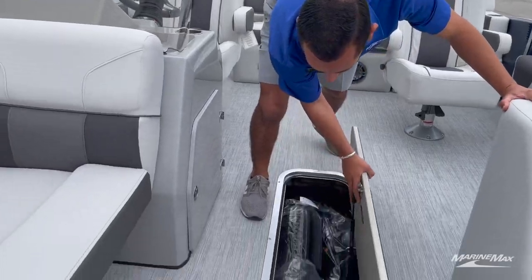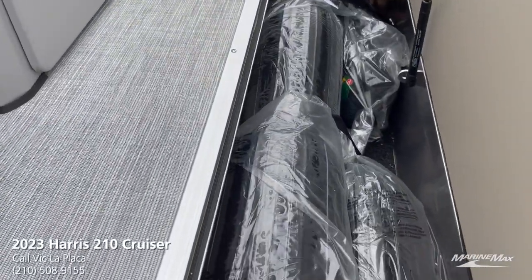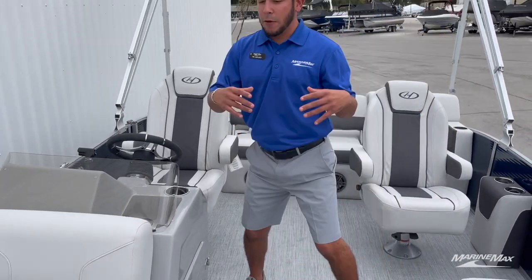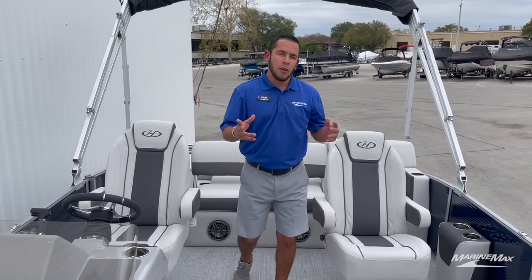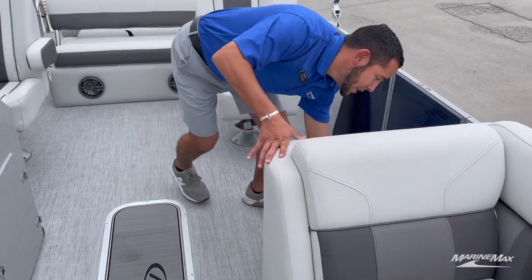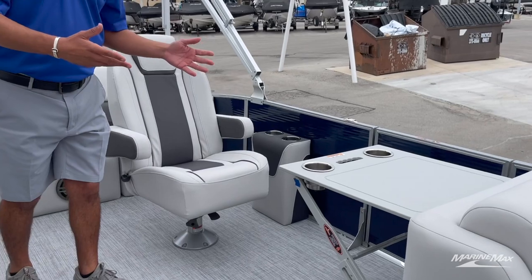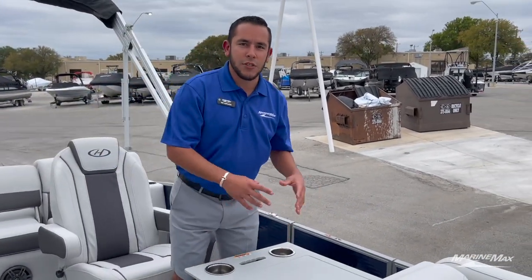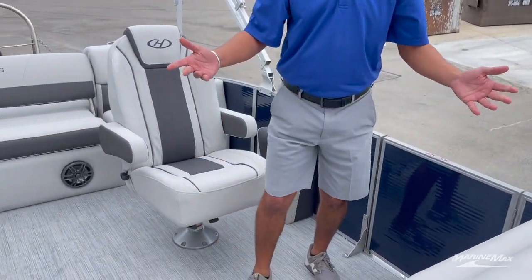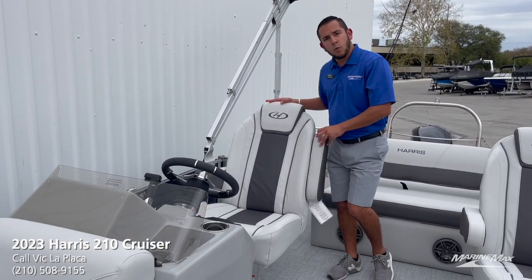As mentioned earlier, being that we have the full center log in the middle, we opted for the in-floor storage — plenty of room for fenders or all those water toys, so you don't have to worry about them soaking up any compartments. One specific option we've started adding to most of our Harris boats is the chase flip-up table. That is a must-have in my opinion — it folds out just that easy and gives you plenty of room for snacks, drink holders, you name it. And just like that, it stows away.